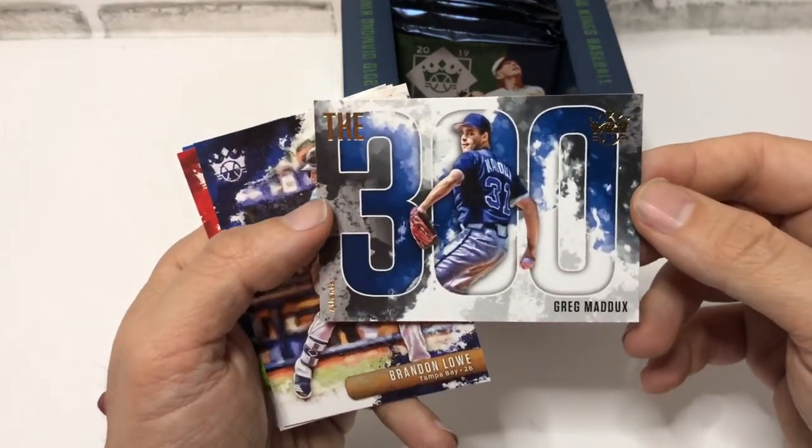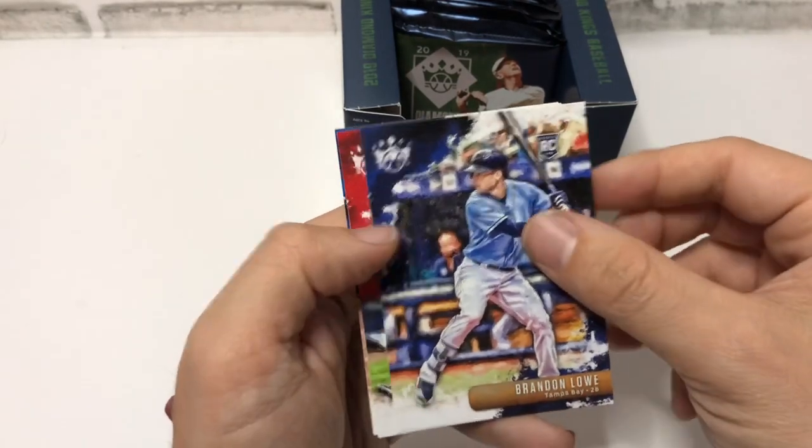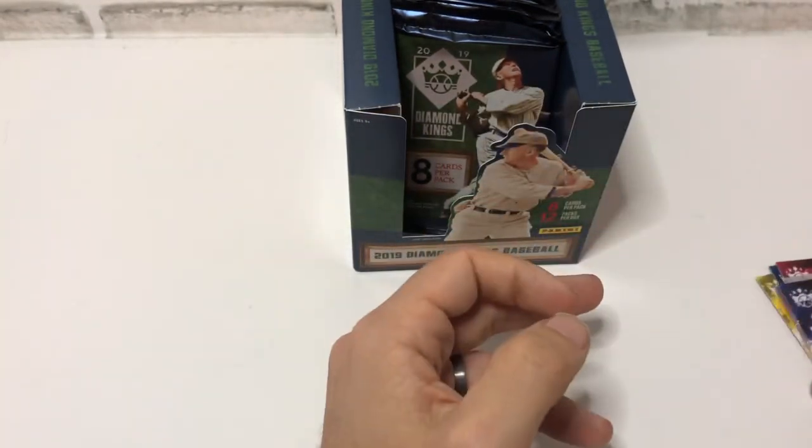Greg Maddux 300 — that's a cool card, a nice insert. Brandon Lowe, Andrew Benintendi, and Yogi Berra. Two packs in.